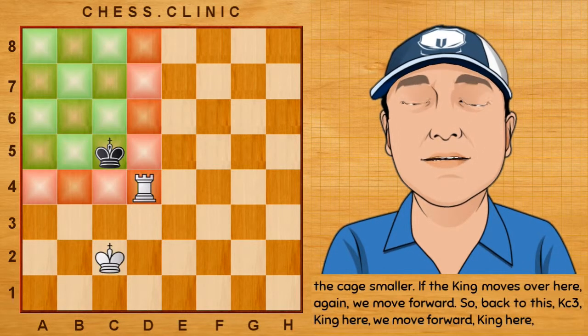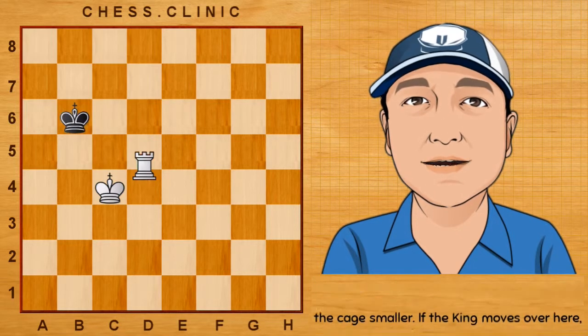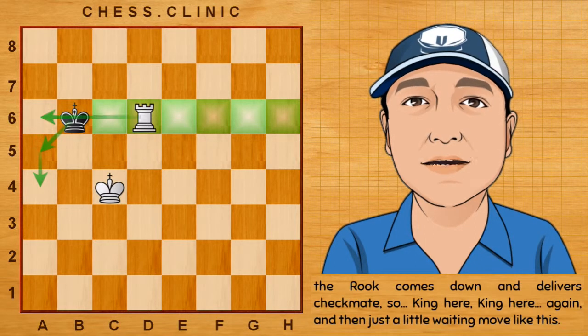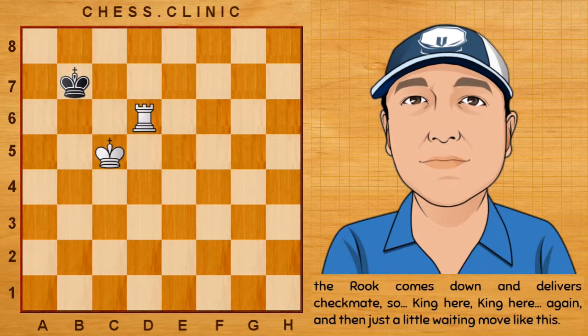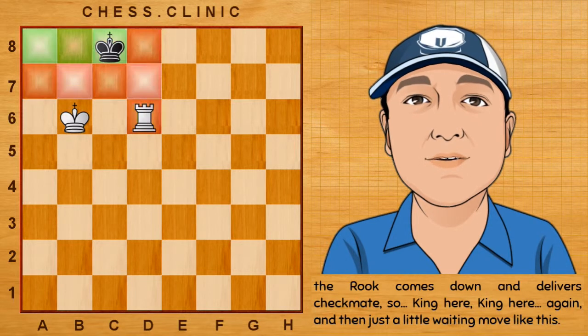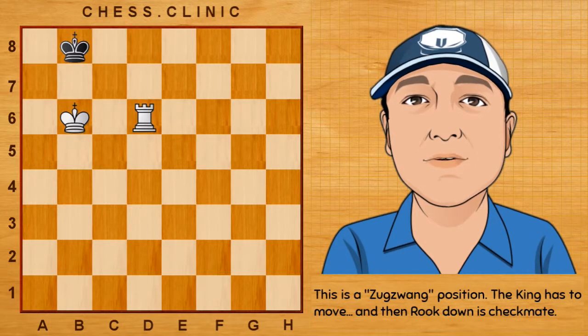So back to this — king to c3, king here, we move forward, king here, another check. If the king moves over here, we just waste a tempo with the rook to any of those squares. And if the king goes to a4, then the rook comes down and delivers checkmate. So king here, king here, king here again, and then just a little waiting move like this. This is a Zugzwang position — the king has to move, and then rook down, checkmate.